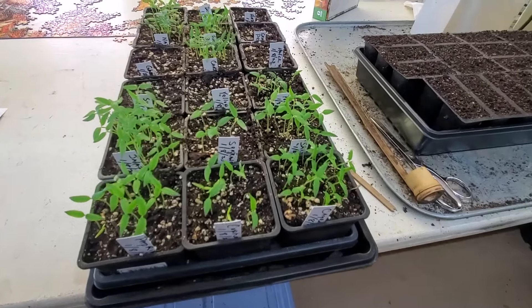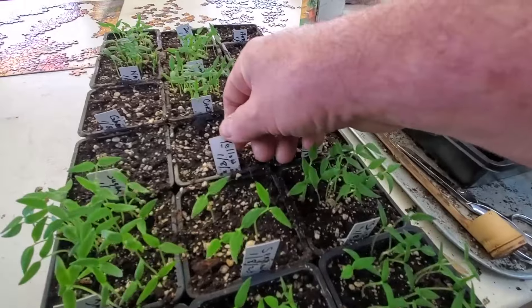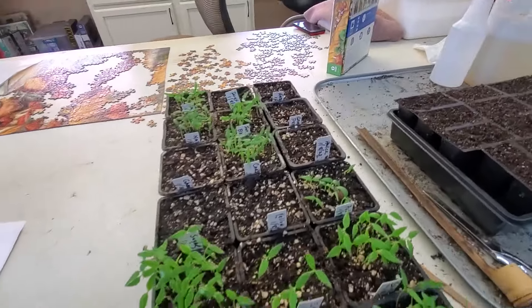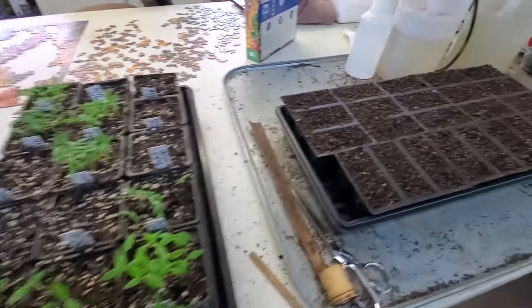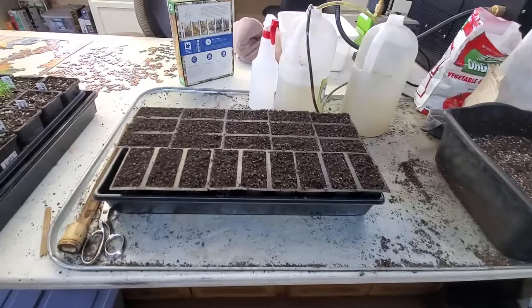Here's those pepper seeds we planted. It's been nine days ago, and we're going to plant these up. We're going to go through the process of how we do this.